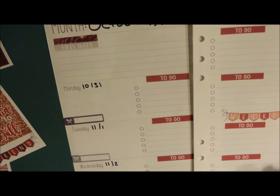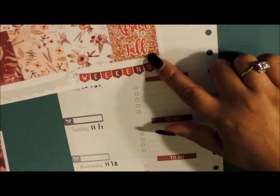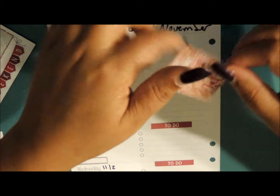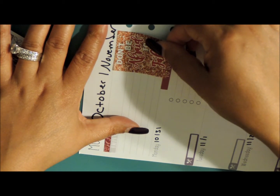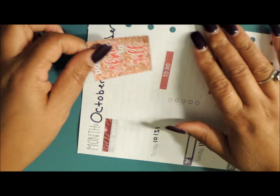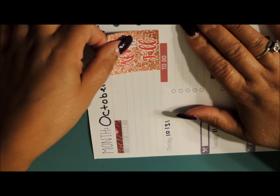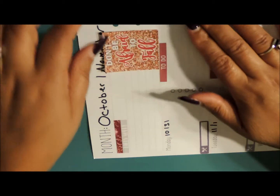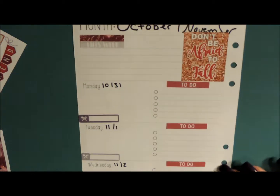I'm going to add this quote box here — 'Don't be afraid to fall.' I love that. Maybe that'll help this area look better up here because I'm just not liking that at all. I'm going to kind of overlap it, and you know what, I don't care if it covers a little bit — my handwriting is horrible anyway.